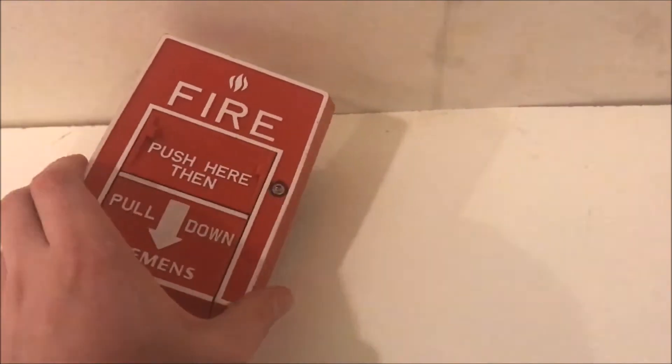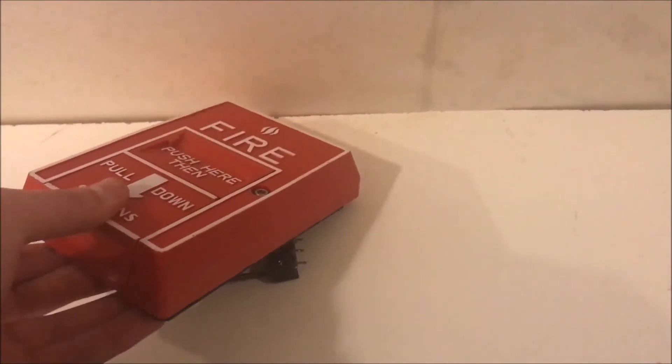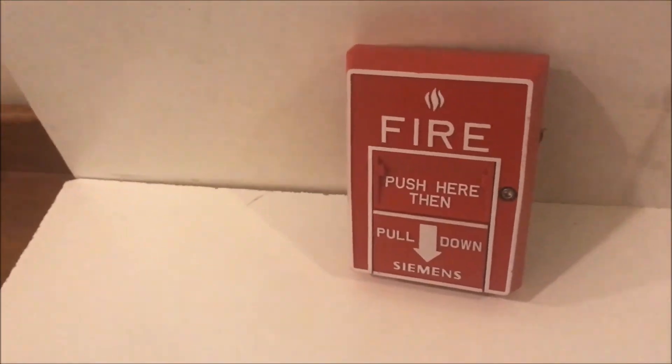And then to test it, you just undo that screw and then it will open up a little bit, allowing the button to open up, and then it tests. I'm going to hook this up over at my desk test area, because I don't want you to see the alarms yet for the next wall test.